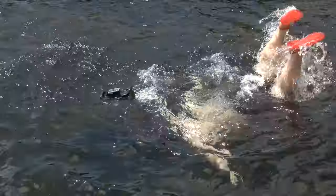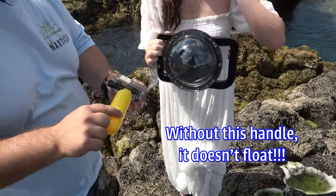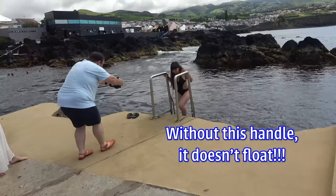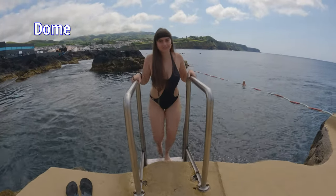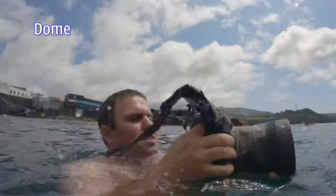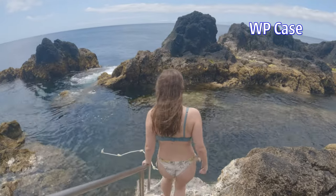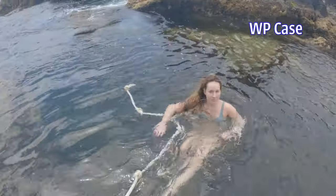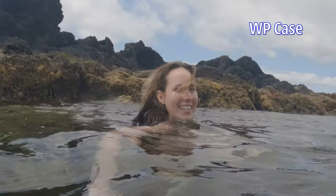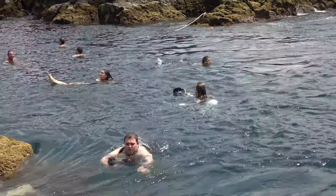Starting the review with the most obvious point: both systems can float. The waterproof case needs the handle to float, and it's yellow to be visible. We were all attracted to the dome and used it way more often — not only because it's much more fun to use, but also because of the button feedback. The waterproof case has a mushy button, so you never know if you're taking a picture unless you check the back screen — and we noticed it's pretty hard to check the screen outdoors on both systems.